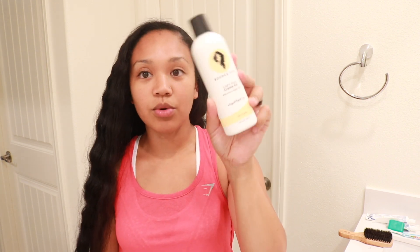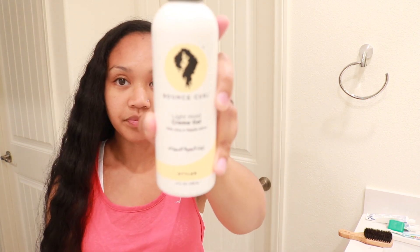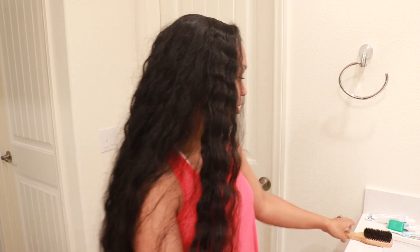I'm gonna be using minimal products. For my hair, I'm gonna be using the Light Whipped Cream Gel from Bounce Curl, and then I'm gonna be using my slick brush. And — where's my hair tie? I can't find it — I'm gonna be using my T.I.Y. hair tie.